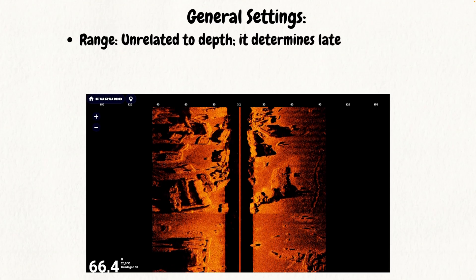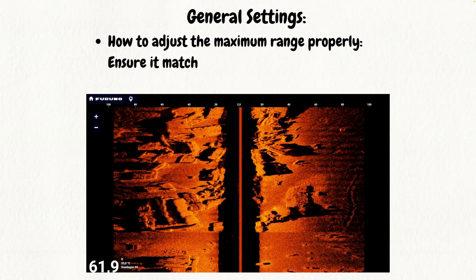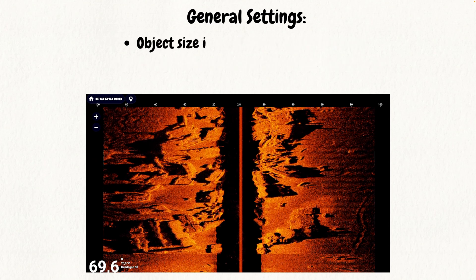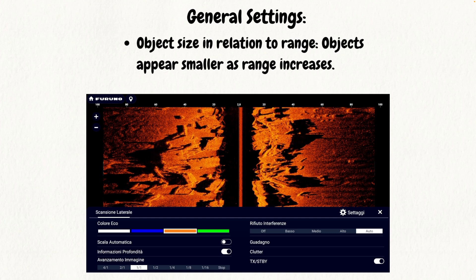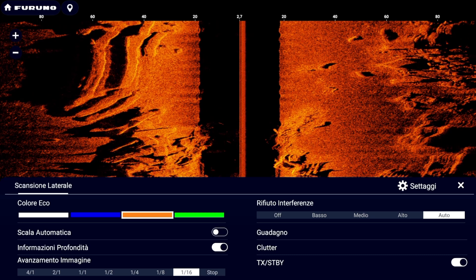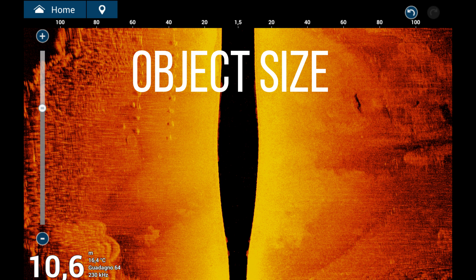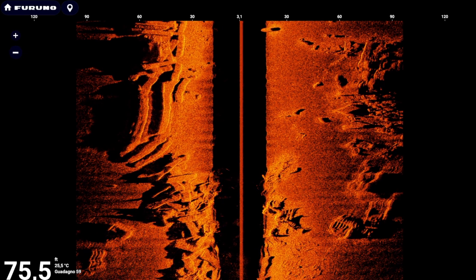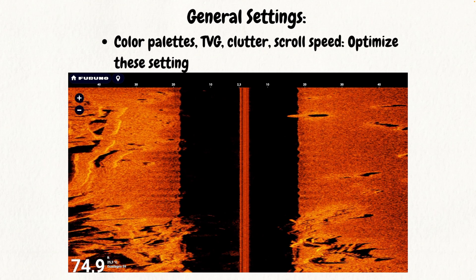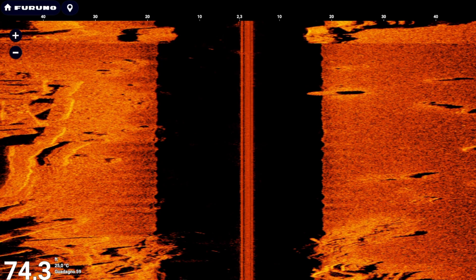Range: the range does not depend on water depth but is used to select the maximum range of the side-scan sonar. At lower ranges, higher definition is obtained with faster screen scrolling. As the side range increases, definition decreases and scrolling slows down. It is important to keep scrolling set to a 1-to-1 ratio, since artificially increasing scrolling speed does not improve definition — the instrument needs time to read each pulse and receive return echoes according to the speed of sound in water. Object size: the size of displayed objects is proportional to the range set; at high ranges, the same object will appear smaller than at a lower range. Other settings include color palettes, TVG (time variable gain), clutter, and scroll speed.